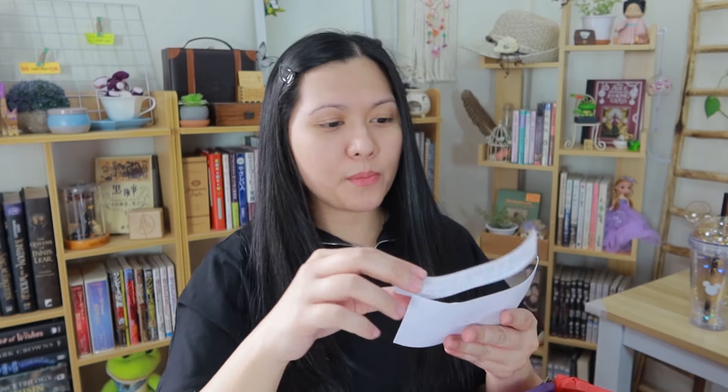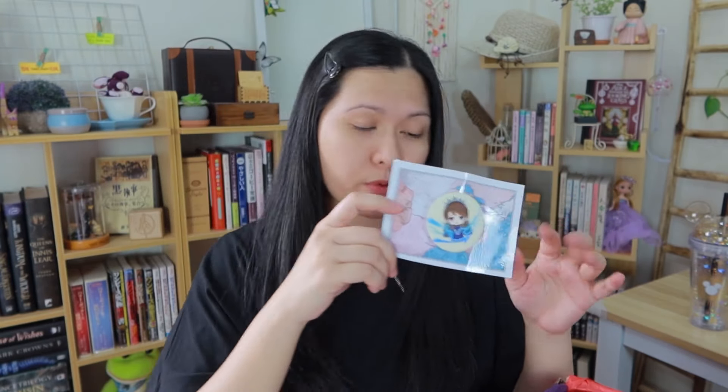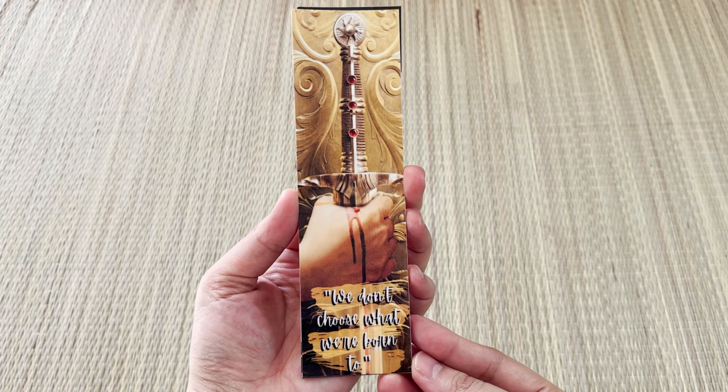There is a sticker here that says 'Anyone can betray anyone' — wow, you have trust issues. The backing card of this pin is also a map associated with the story. The next item is also a map, and it looks so much like a real map, which is cool. The next items — plural — are bookmarks. There's a bookmark with an illustration of a hand holding a sword the wrong way, holding the blade. It says 'We don't choose what we're born to.'